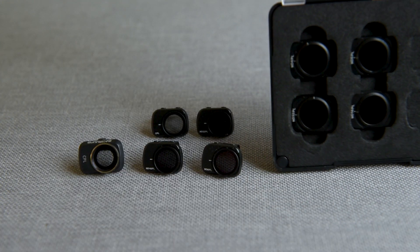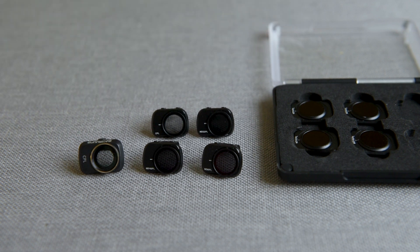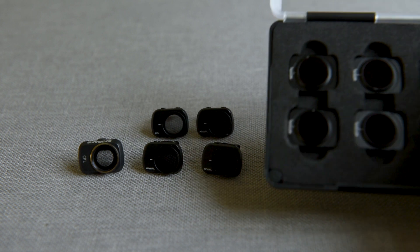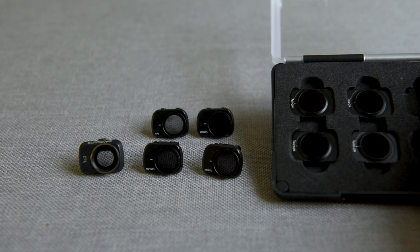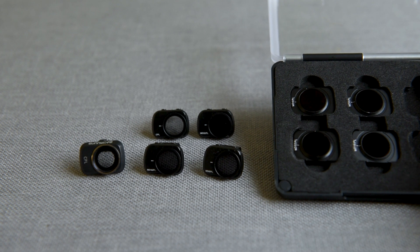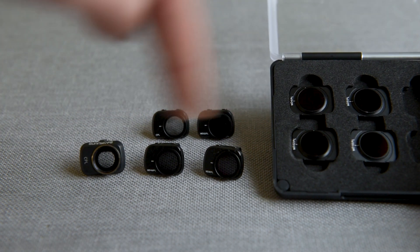These are for the Mavic Air 2, and again these are all polarizing filters. In this set we don't actually have a polarizing without an ND filter, but we do have an ND4, an ND8, an ND16, and an ND32 polarizing filter, which nicely fills in the slots if you bought the fly more combo — as in the fly more combo you don't get an ND4, 8, or 32 filter.